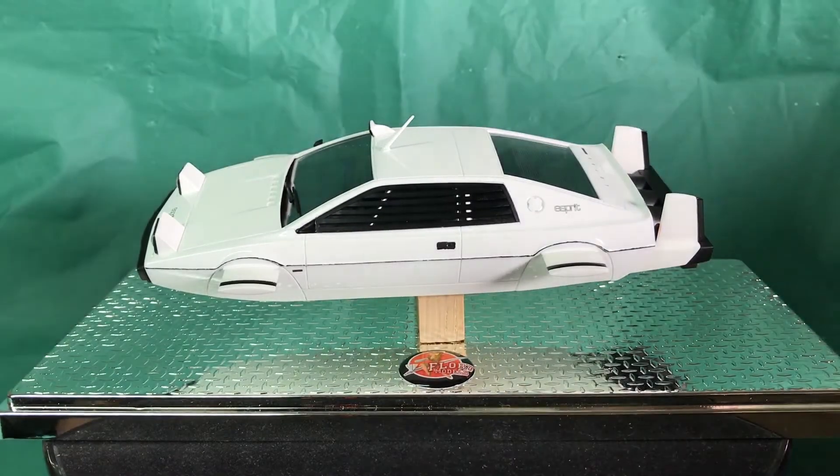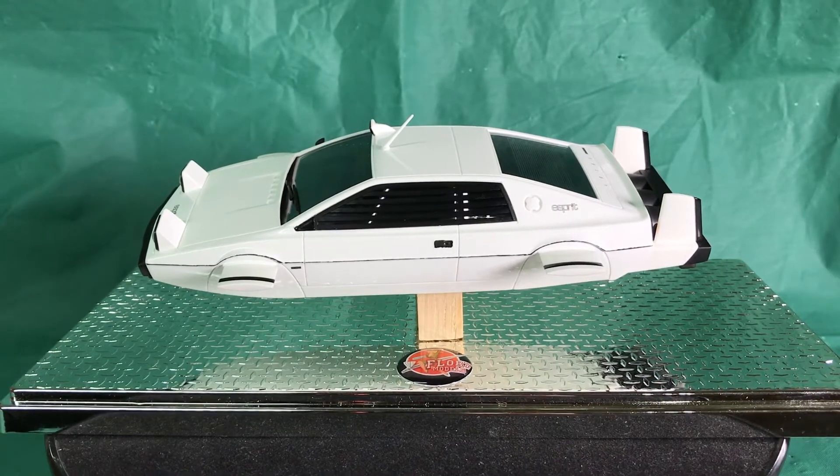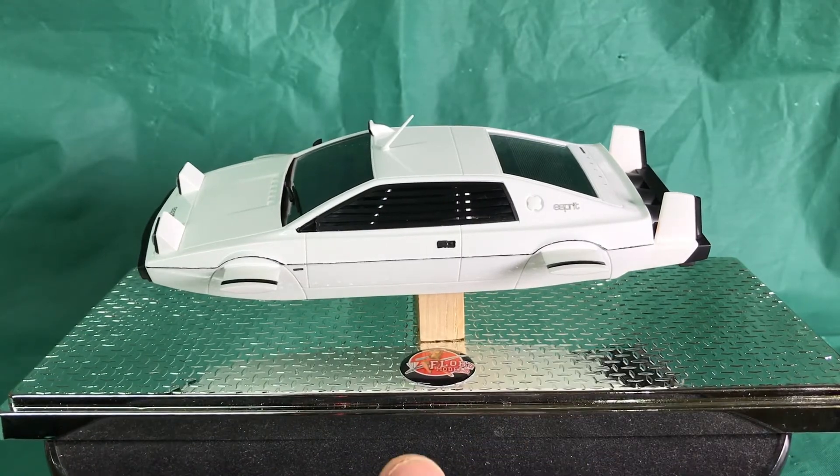I've got the car version of this — the standard Lotus Esprit — with the same number plates and without all the extra submarine bits and pieces. I'll build that next and I'll be able to get a much cleaner result with what I've learned.